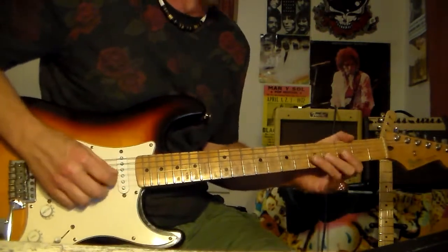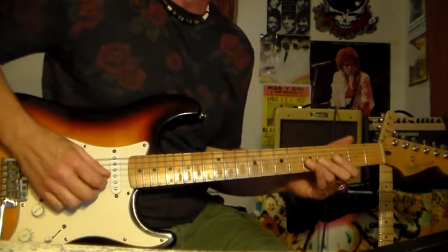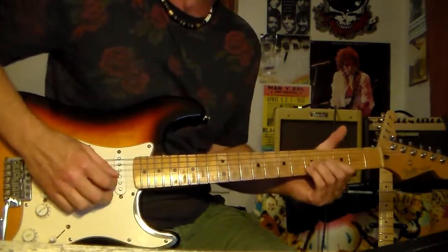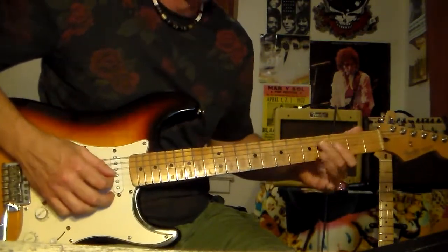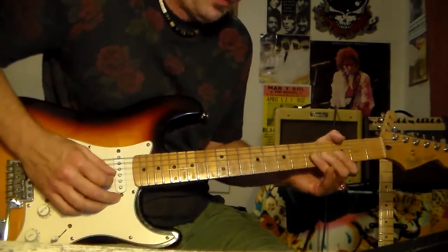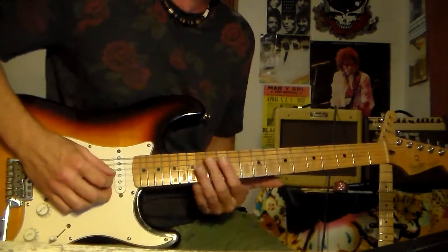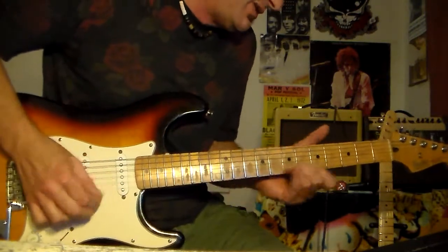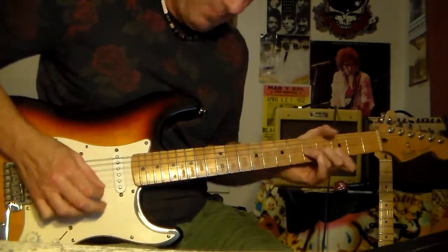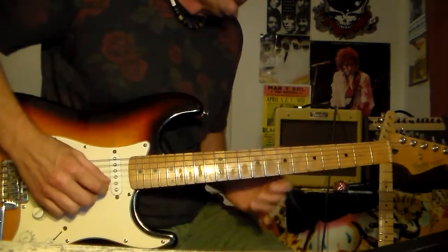Third lick — he does something like this. You're bending at the fifth fret of the G and the B strings. Bend it up, and then bring it back down. Finish with a little minor bend on the third fret. That's the third lick. The fourth lick, he does something like this. So slowly, it would be...